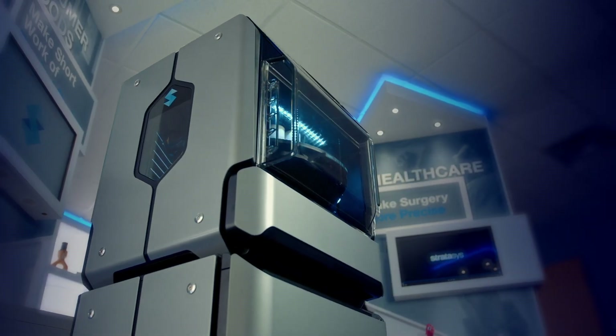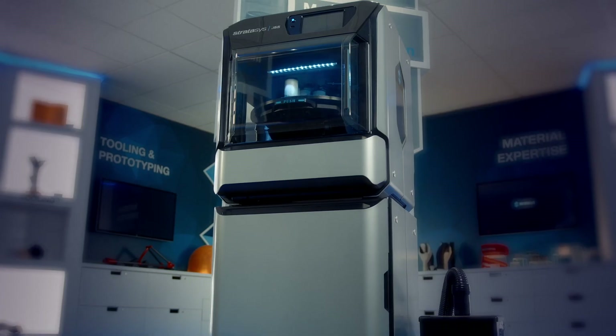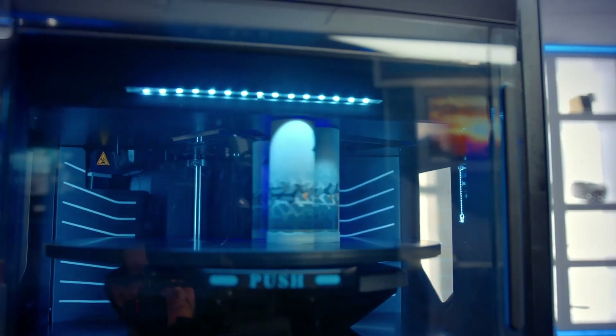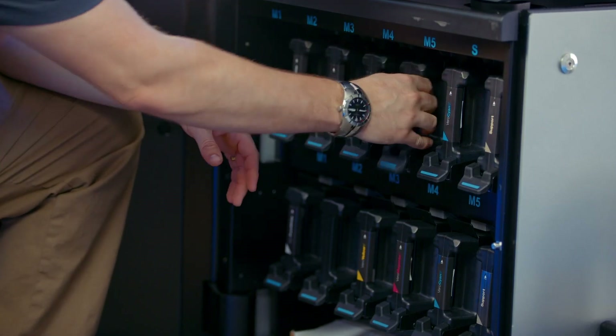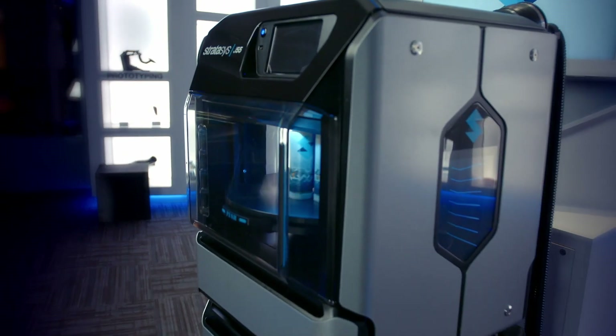If you're used to our old PolyJet products, this is going to definitely be new and refreshing. What excites me about the J55 is we've made such a huge leap in our overall user interface and our overall maintenance schedule. How you operate and interface with the printer is a much smoother, cleaner operation — it feels very natural, very intuitive.